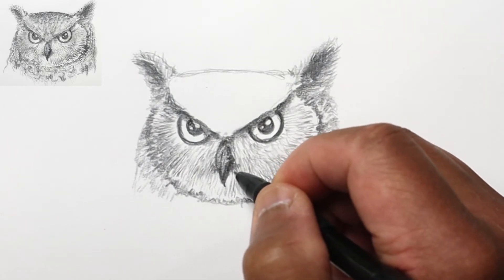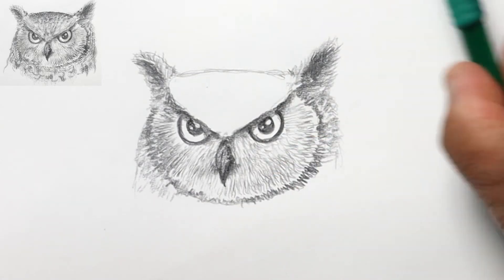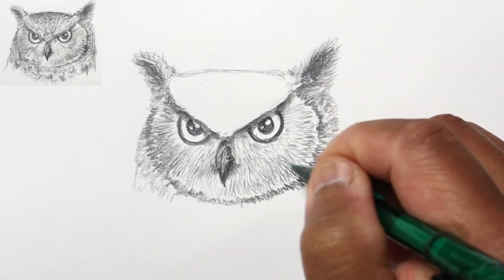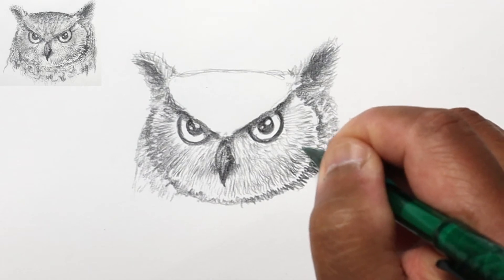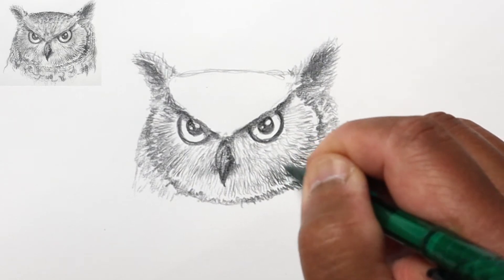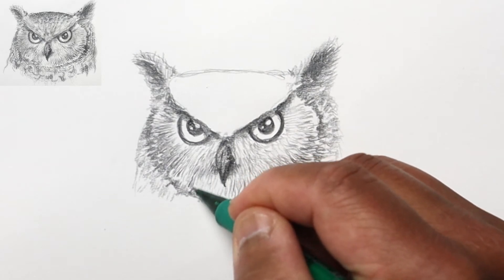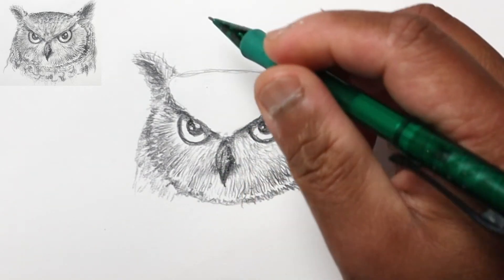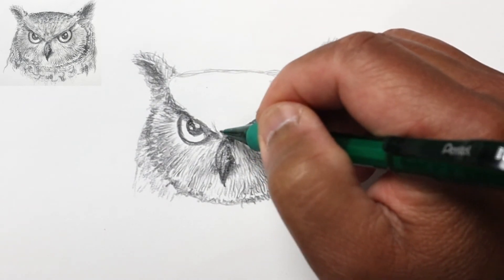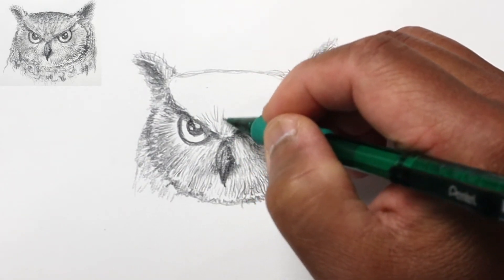These are just really short lines. A lot of these lines, when you're doing them, don't seem like they're doing much, but in the end when you look at the picture it looks as if you put in a lot of time as far as detail. Back to my 2B pencil, adding extra lines to darken the outermost part of his face.